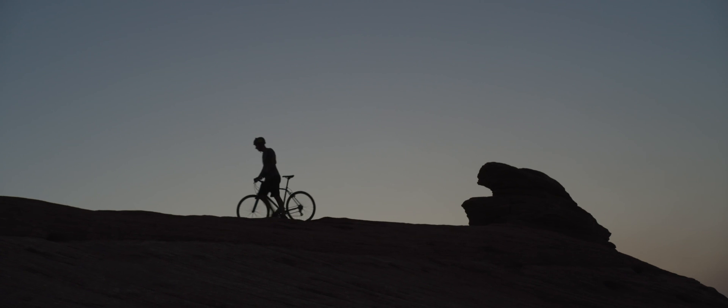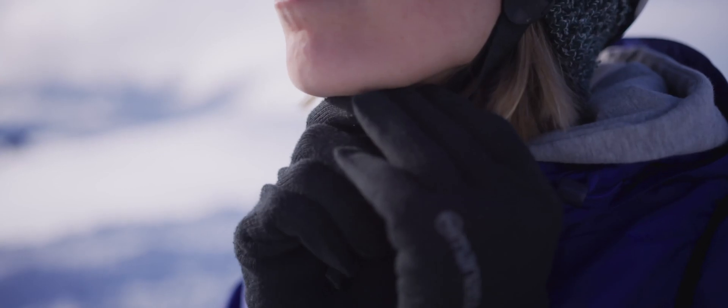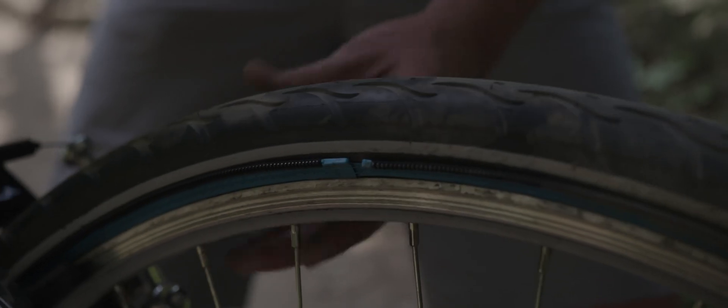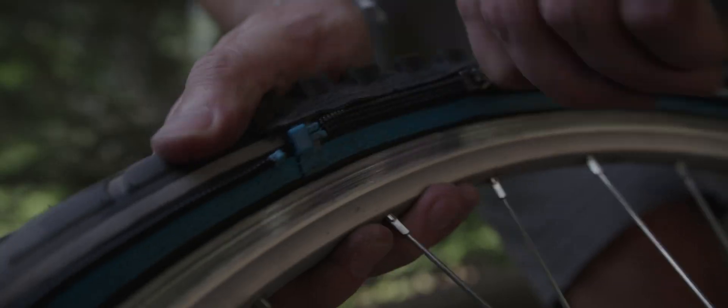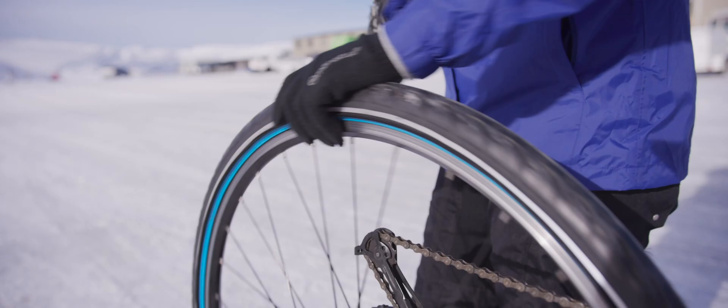The conditions you will face on your adventures are unknown, but you know where you're going. To freedom. You're used to changing your shoes and jacket to match the location or the weather. Why shouldn't you be able to do the same with your bike? The answer is, you can't.